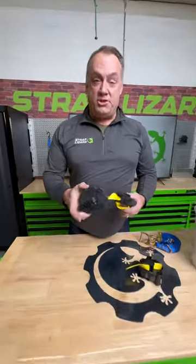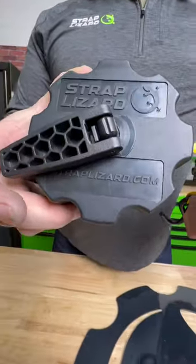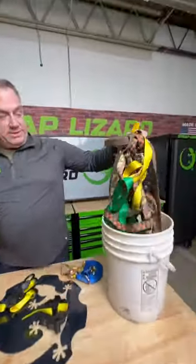What are we looking at, John? We got the Strap Lizard, a brand new product. So your straps either look like this, or you take a bunch of time to wrap them up.